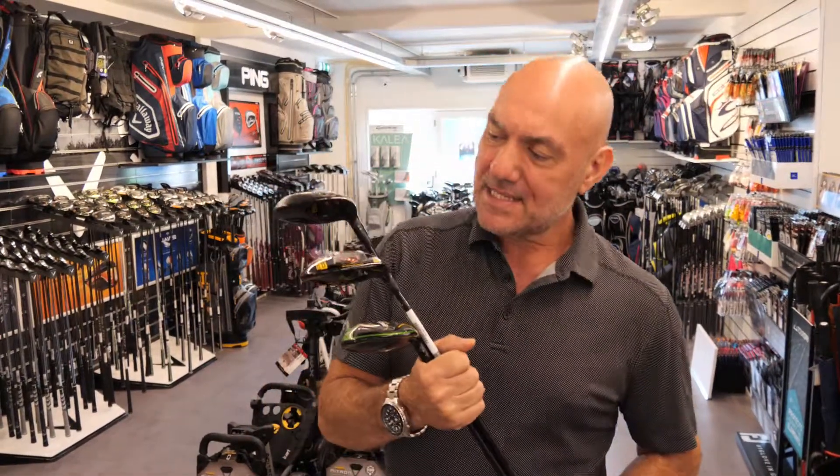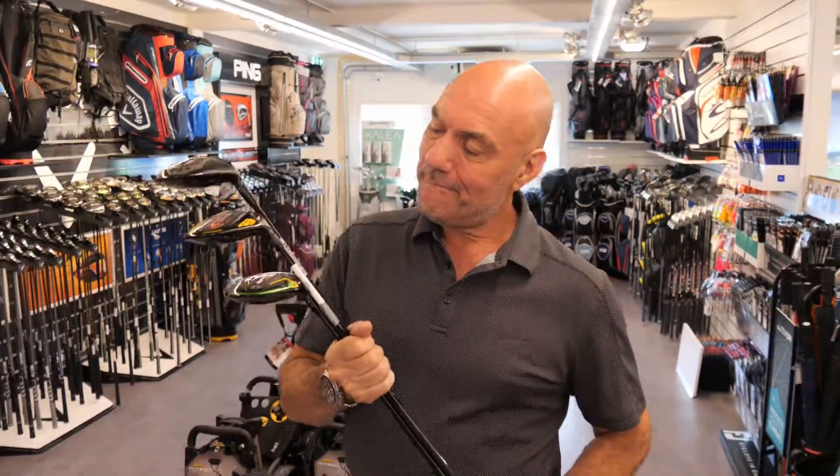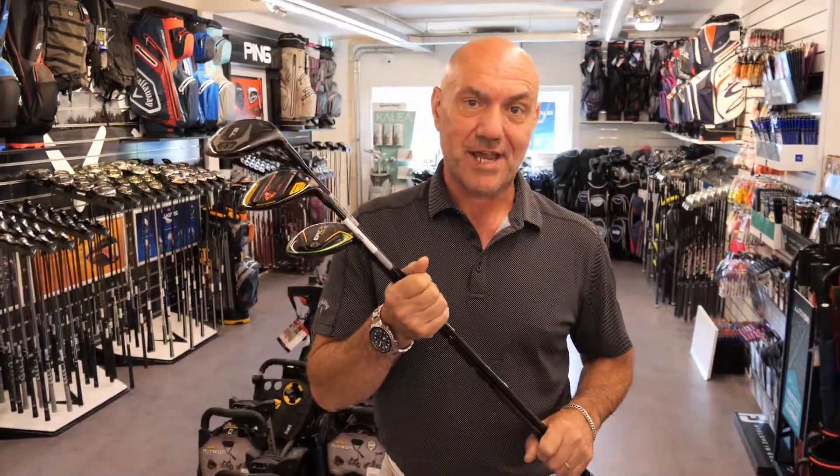Hi folks, this is Mike here at Meteor Golf. I'm not doing a review with this one — this is more about an observation. I have a love-hate relationship with three woods, with woods in general.